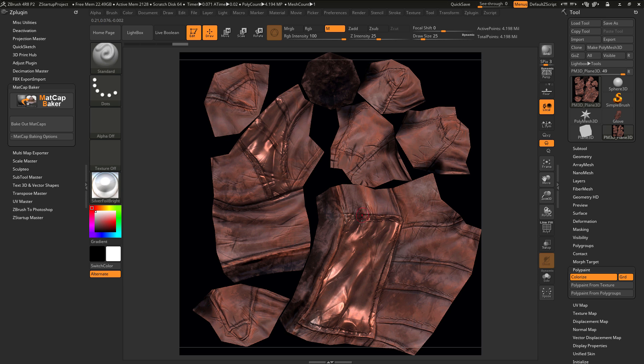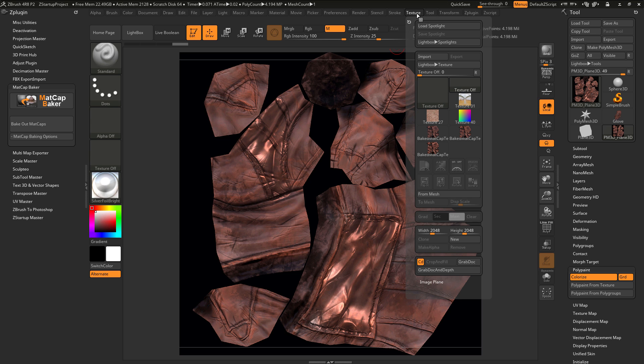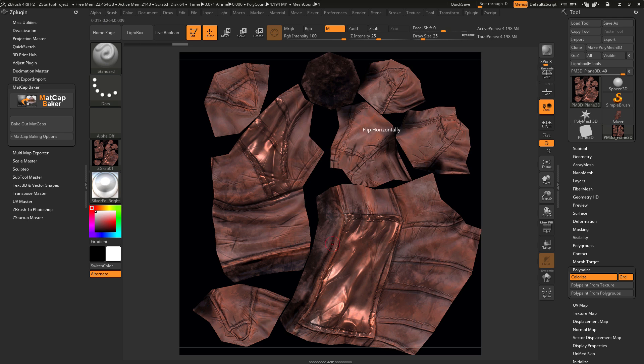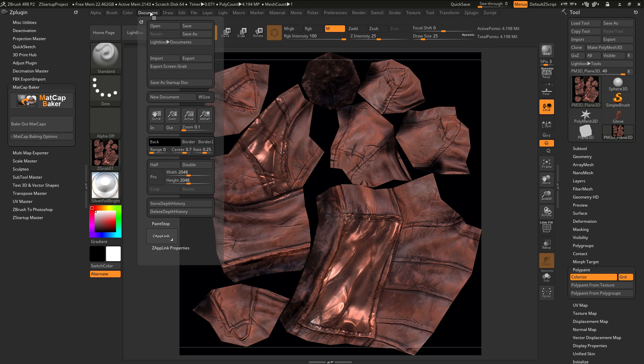After you're happy with the changes you've made, you just need to generate a texture map from what you see on the screen. To do this, you can go to the texture map tab up here and then go down to the bottom and click Grab Doc, which will generate a new map from what you see on screen. Alternatively, you can go to the document palette up here, open this up, and do an export option.